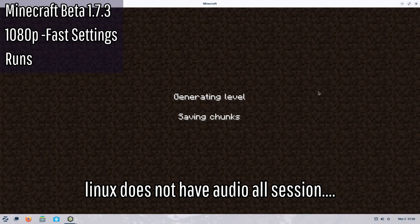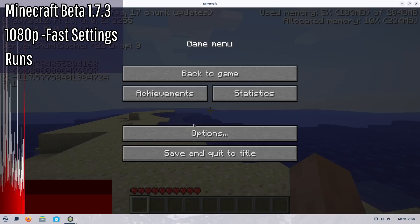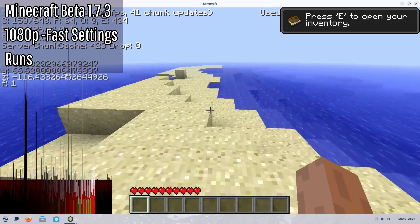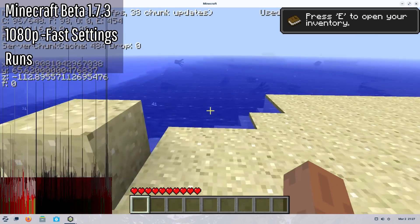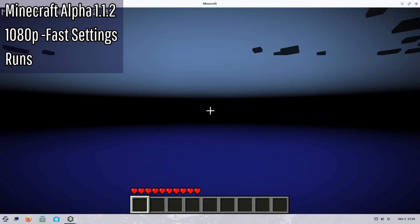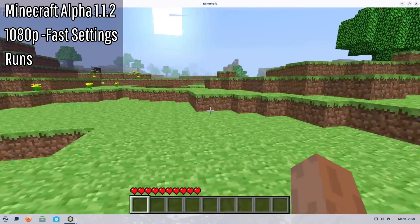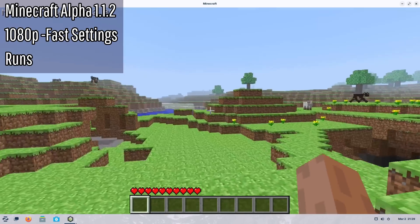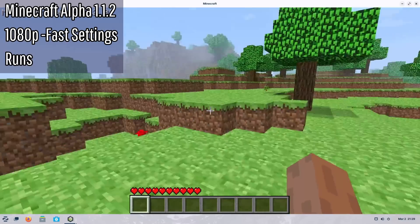Minecraft is booted up — we're getting 6 FPS, then 10, starting to even out. After turning down some settings we're playing at 30 FPS, very laggy and stuttery. I grabbed an older version — alpha 1.1.2 — which feels a little more smooth, but I would not say it's really playable. I could see someone's first experience with Minecraft being something like this though.